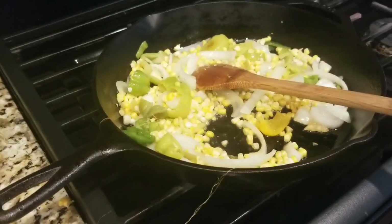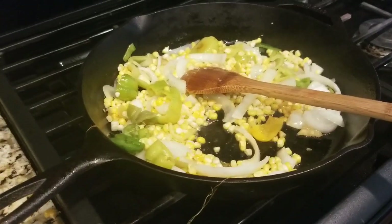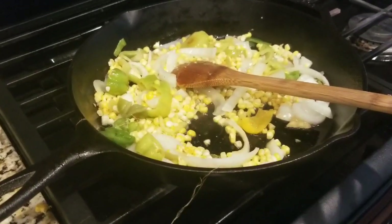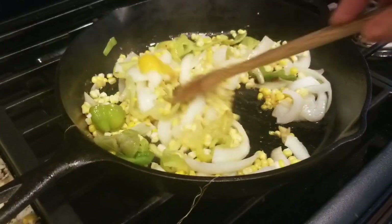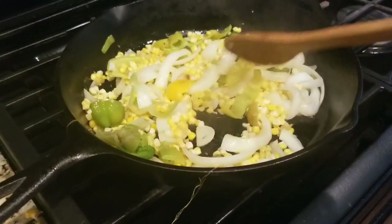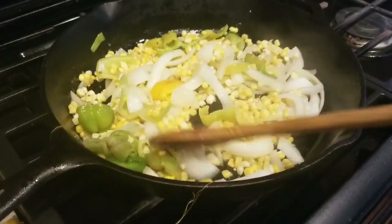Hi guys, so dinner tonight is creamy chipotle vegetable pasta. That's what I'm calling it. A long time ago, me and my husband had this dish at the Cheesecake Factory. I believe they put asparagus in theirs, but basically you recreate it with any vegetable you want.